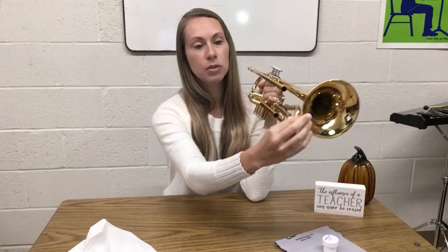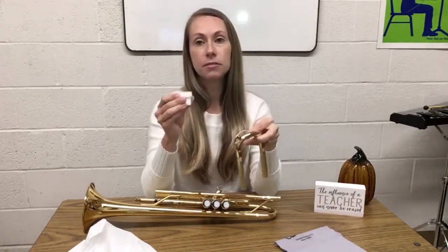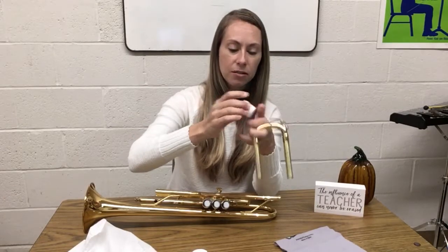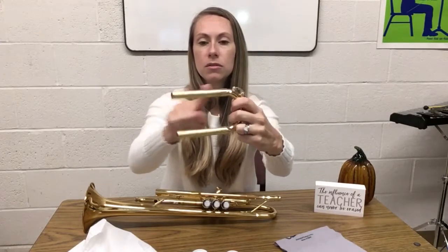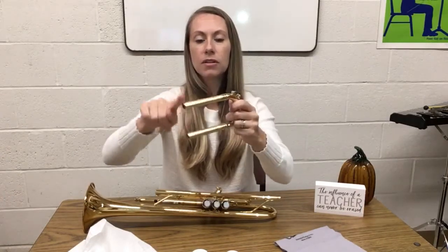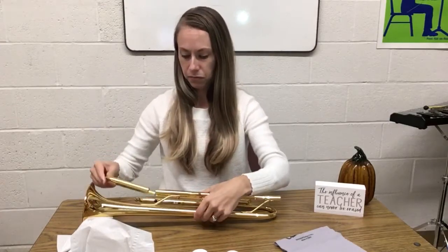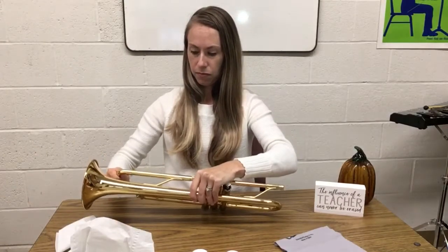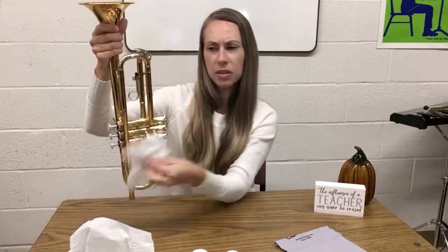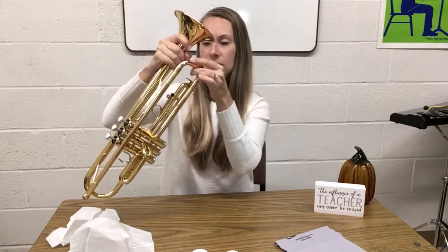Let's start by pulling out the tuning slide all the way — that's the one that has the spit valve on it. Take your grease and open up the tub, get a little bit on your finger. This is why I like to have tissues or paper towels handy. Wipe the grease onto the slide, making sure all the areas are covered — you don't need a ton. Then put it back in. If you push it back in and see a big buildup of grease, that means you put a little too much, so go ahead and wipe that off. Now you have greased your tuning slide — it should be nice and easy to slip in and out.